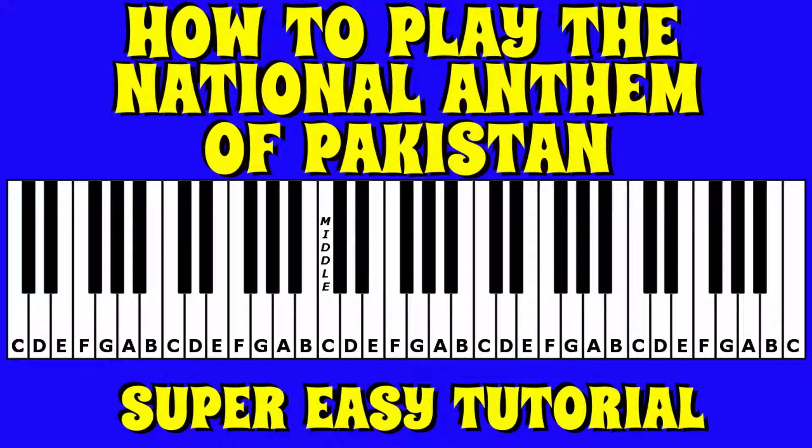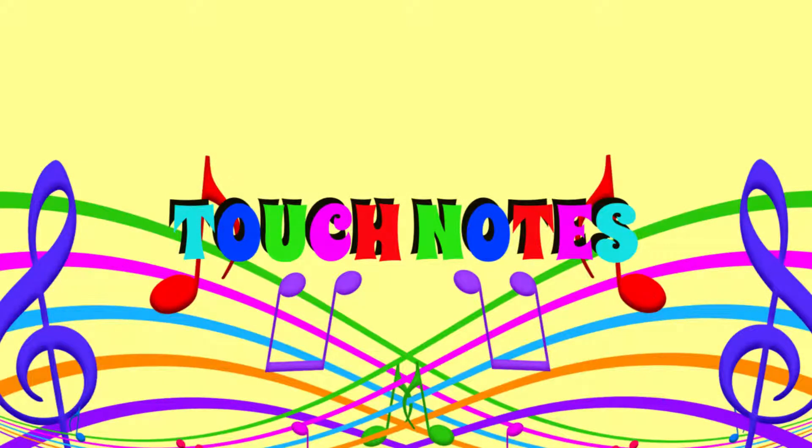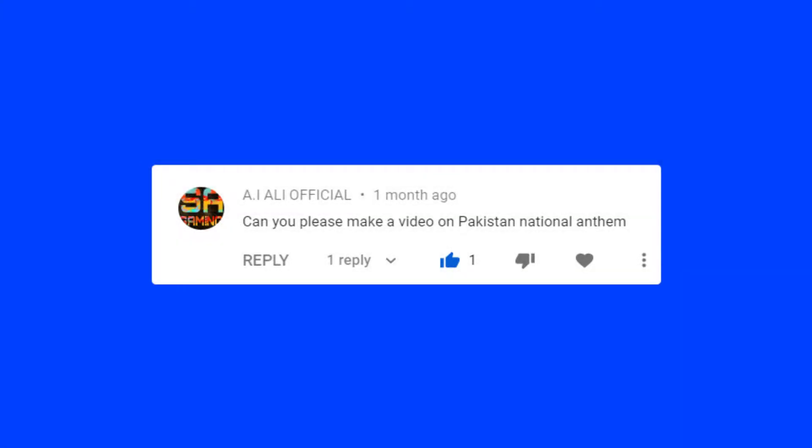Hi guys and welcome to Touch Notes. My name is Alex and in today's super easy tutorial we are going to show you the keys to press to bring to life the awesome, the fantastic, the national anthem of Pakistan.